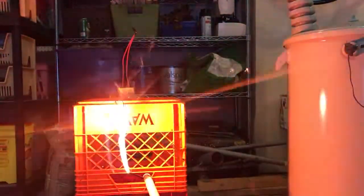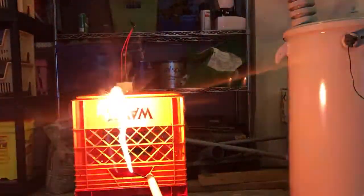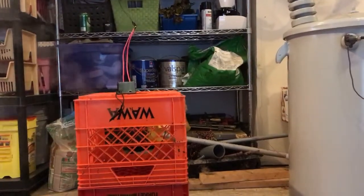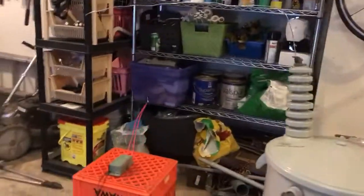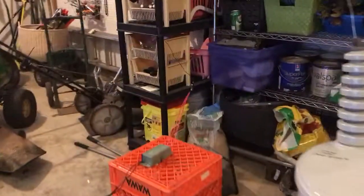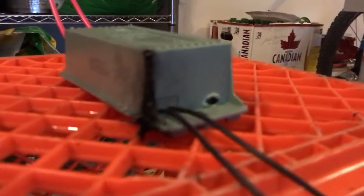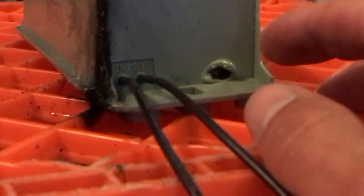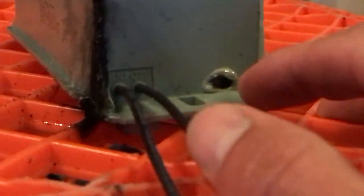So let's get started. According to the test, the neon sign transformers cannot handle 20kV. It melted a pretty good hole right through there, through the case. The whole thing was smoking.